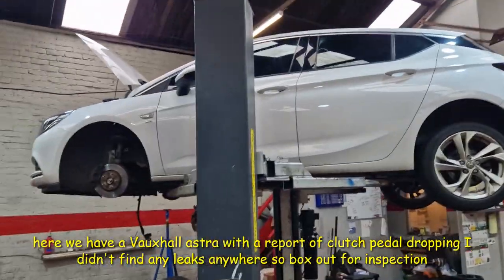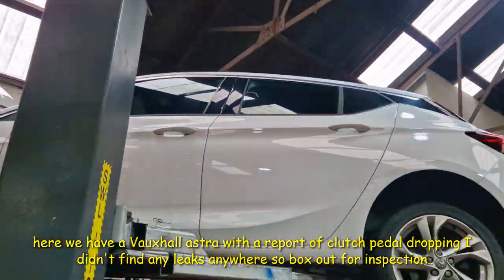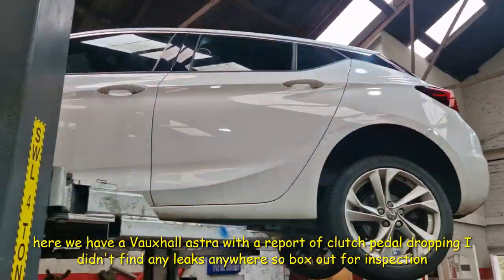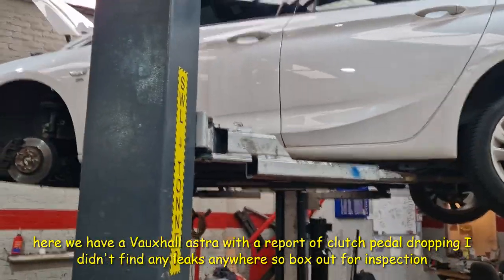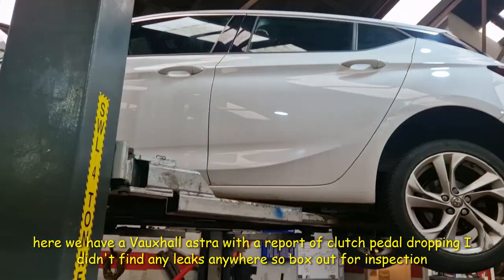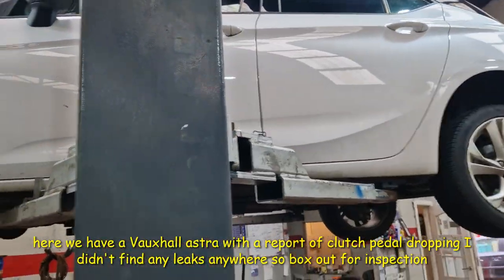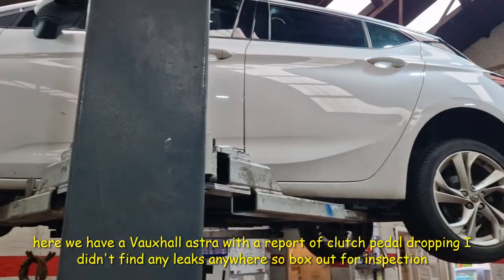Welcome back to another Vauxhall Astra. This one is a pop-up of clutch pedal dropping. I've driven the car plenty of times since it's come in to try and experience the fault, and I did not experience the pedal dropping. However, when you looked at the clutch bottle — the clutch and brake fluid bottle — it was about halfway down.